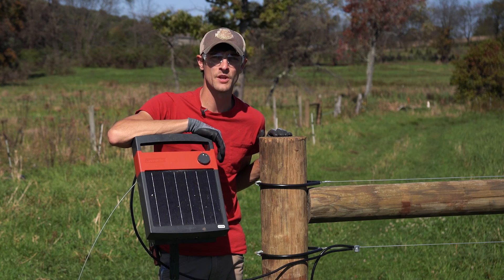We hope you found this video helpful. Be sure to follow us for more fencing tips and expert advice.